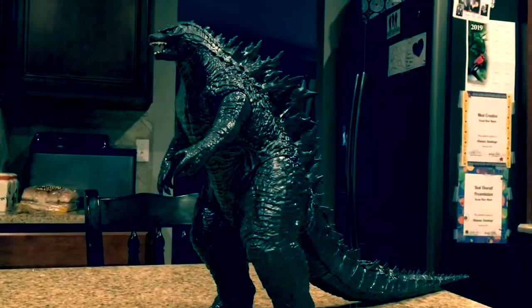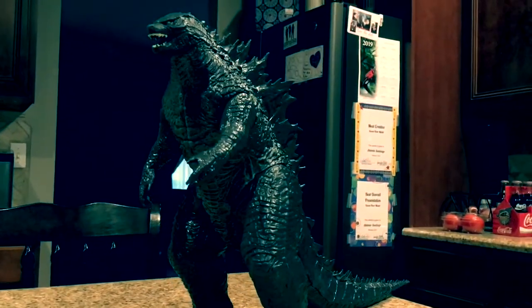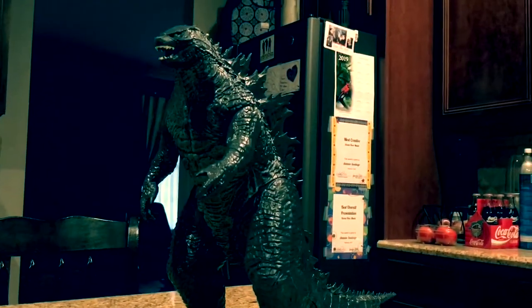Well, that's pretty much all there is to say about the 20-inch Jax Pacific Godzilla 2019. I hope you enjoyed this video, I'll see you later.